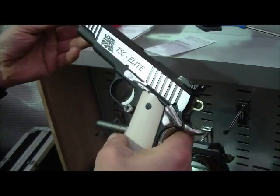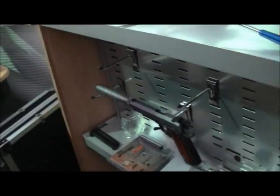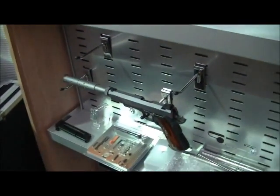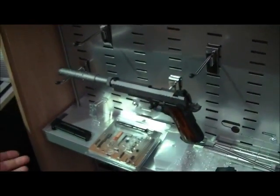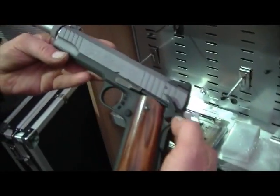Yeah, it's all good — that's really nice. So they're all the same gun then? Basically they're all the same, just pimped up. Yeah, some have been tarted up slightly differently — everybody likes different stuff.